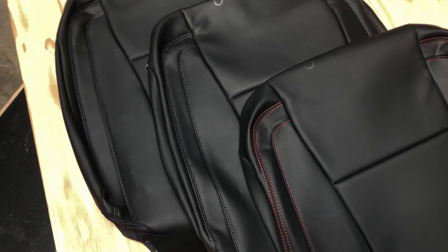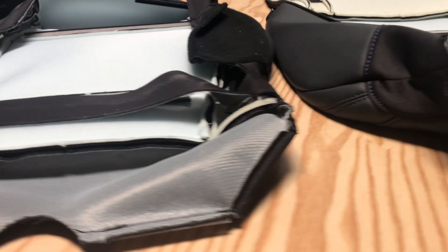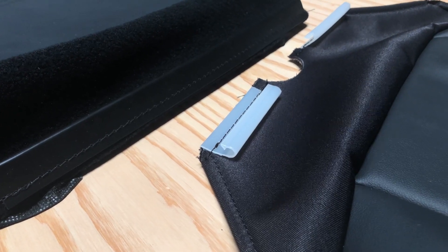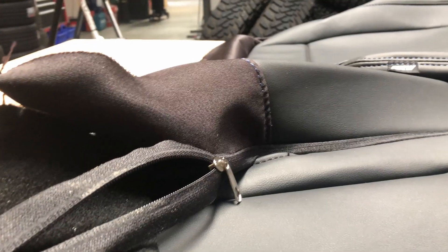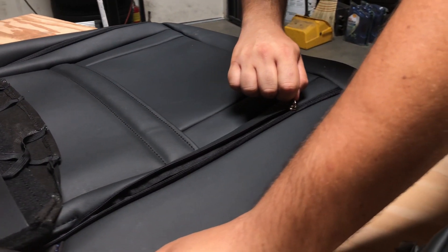Our seat covers are made of an automotive grade synthetic leather and replace your factory cloth seat covers. The covers use the same mounting points as your factory seats, including all the necessary clips and hog ring attachment points all integrated into the fabric. We even included zippers on the backrests, making installation easier and ensuring the perfect OEM fitment.